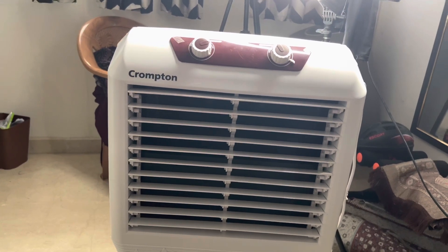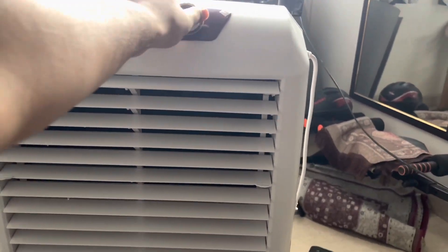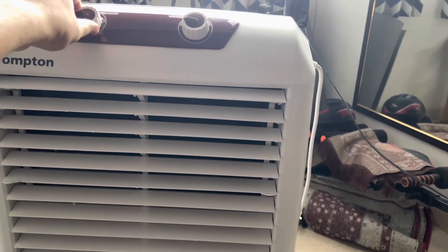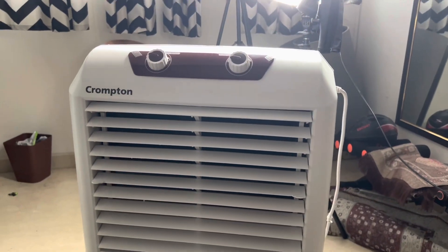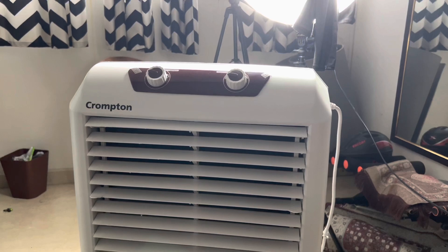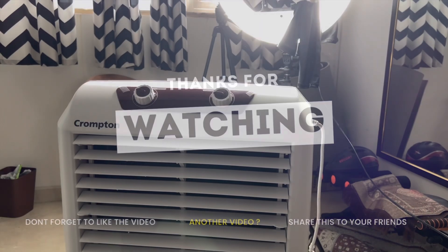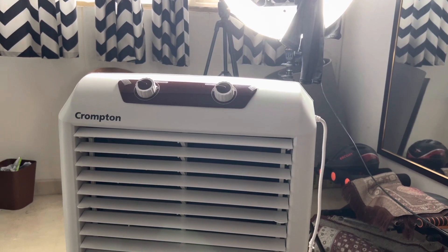Let me know your views on this. Just like any other cooler, this one is also loud, so I'm not sure if it's going to affect your sleep. Hope everyone liked the video — if you did, please hit the like button, subscribe, and comment if you have any queries. Hope you all enjoyed it, see you all in the next video — until then, bye!